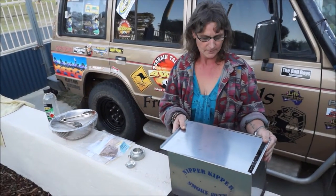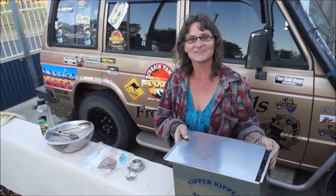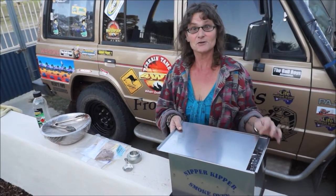This is my new Nippa Kippa smoke oven I got the other day. This is my first one I'm going to try.